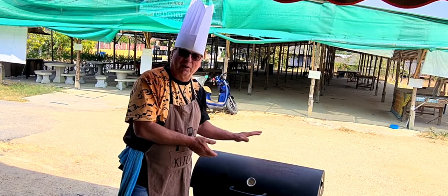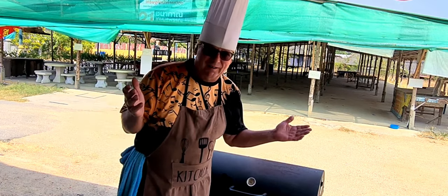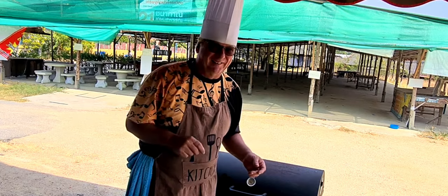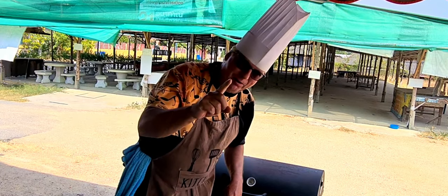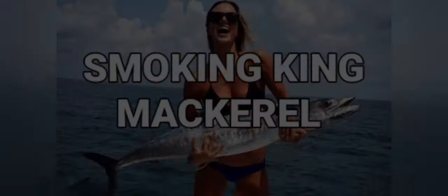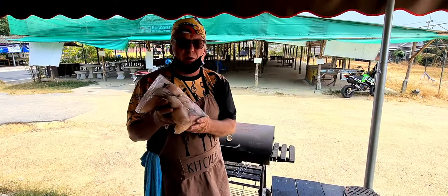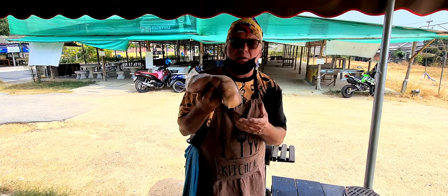All you have is a charcoal grill with a lid on it. So what kind of fish are we going to smoke today? We're going to smoke king mackerel — today we're going to smoke some king mackerel, fresh out of the ocean right here in the Gulf of Thailand.